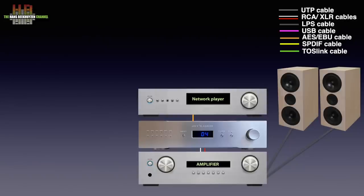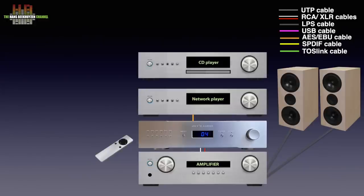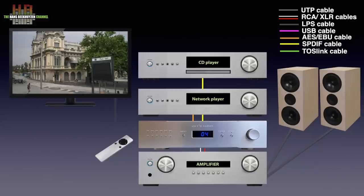Playback volume and input can be set from the front or using the supplied remote control. Since the DAC2 has several inputs, a CD player can be connected too, for instance over SPDIF. You can also connect the TOSlink digital output on your TV to the DAC2 and have the TV sound play over your stereo at high quality.